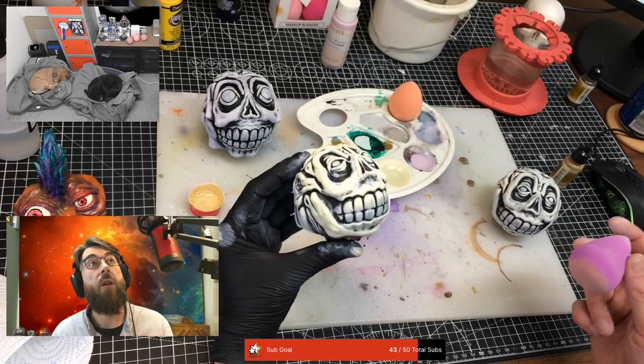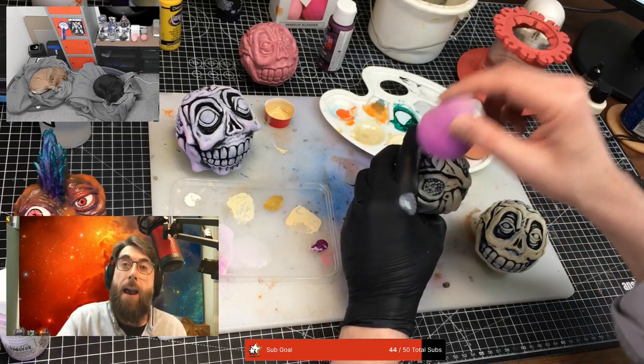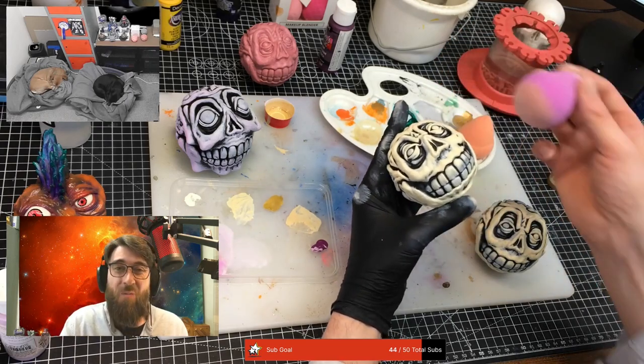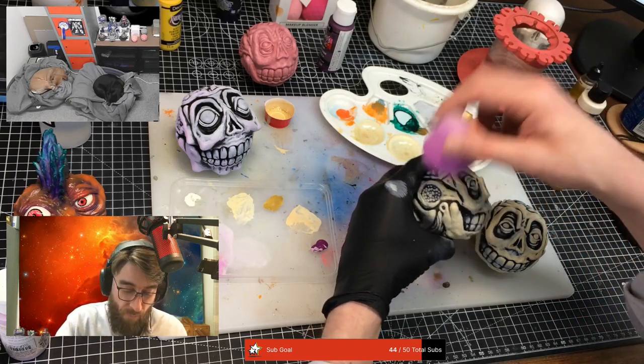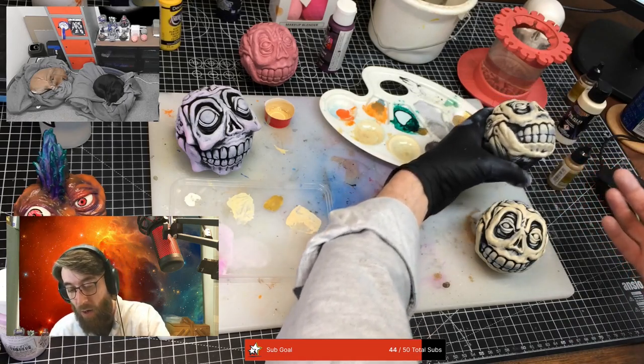That's closer. Still a bit bright. Although it's nothing like a brown wash wouldn't fix, isn't it? Nice brown wash. But I'll mix up a darker layer first - get a darker layer on first.